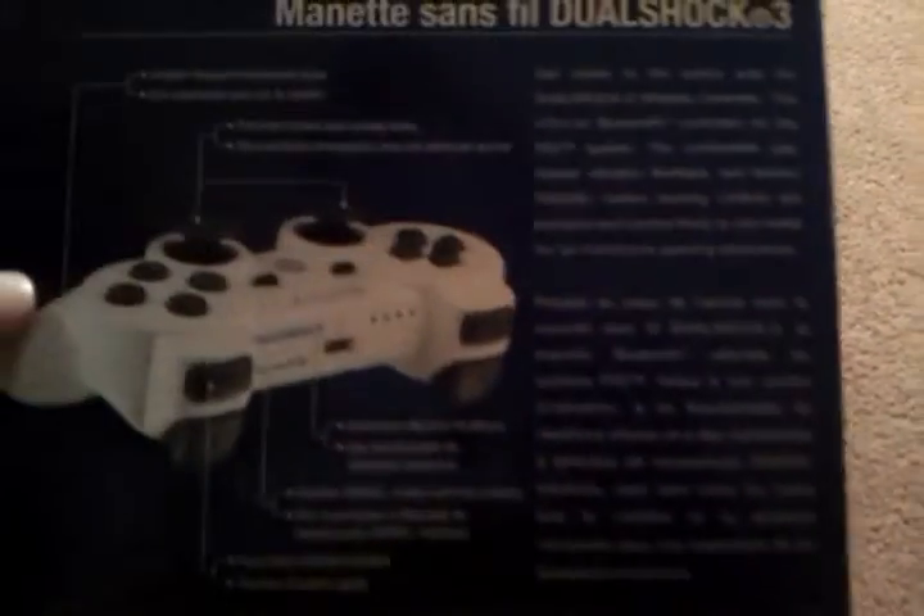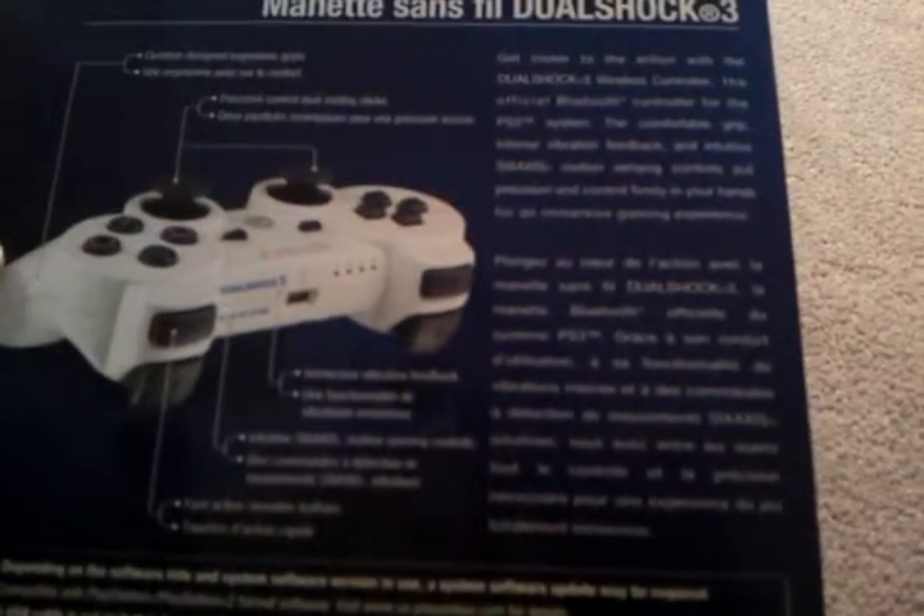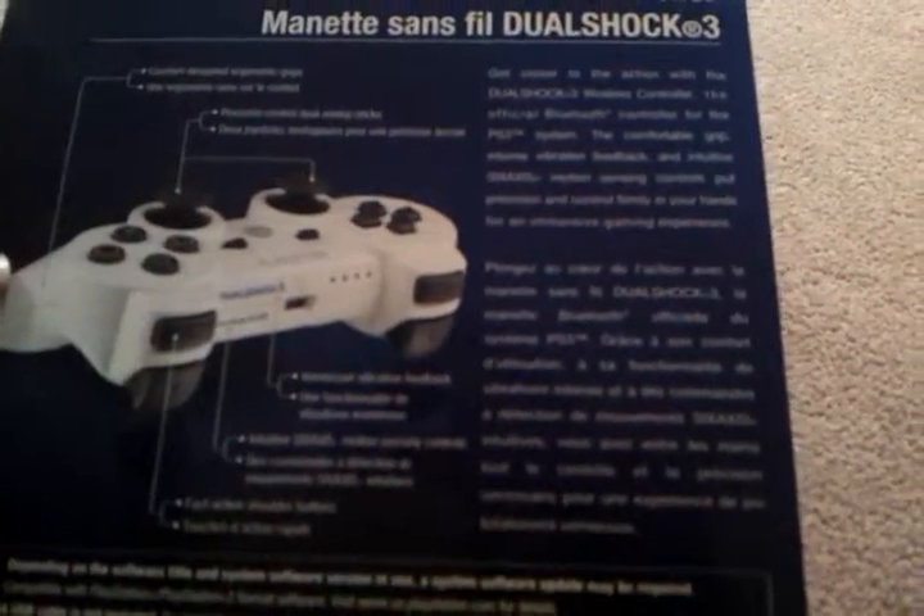And you can see on the back it has comfort and design. It has 6-axis controls. It has precision control dual analog sticks — so all that good stuff.